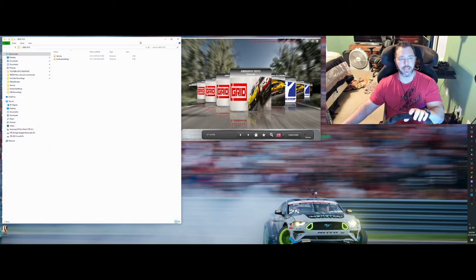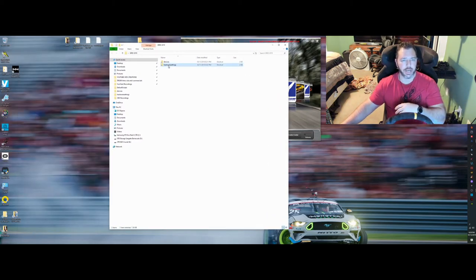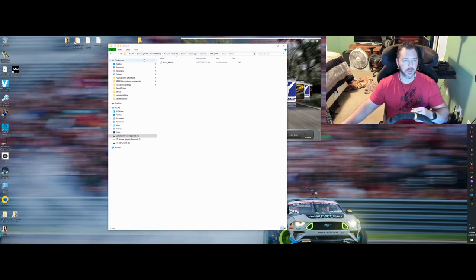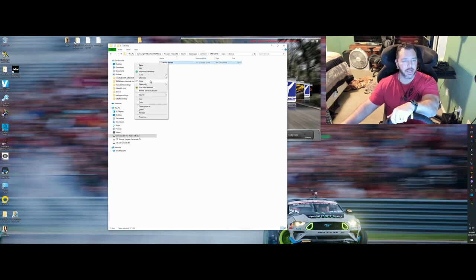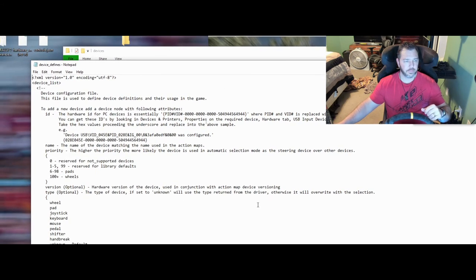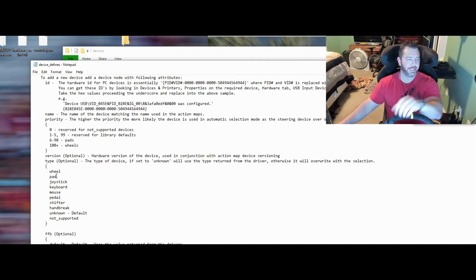I made a quick Grid 2019 folder on my desktop since I was going back and forth. There's a Hardware Settings file — usually under My Documents > My Games > Grid 2019 — which points to the motion setup, so we won't go into that one right now. The one we want is the Devices file. The path is: Program Files (x86) > Steam > Steam Apps > Common > Grid 2019 > Input > Devices. Right-click on it and open with Notepad.